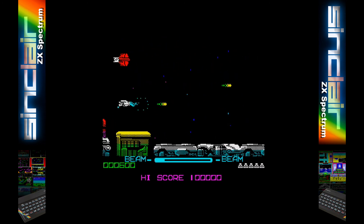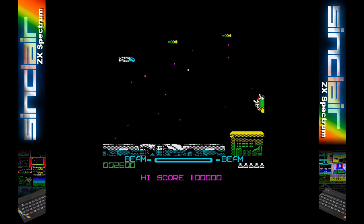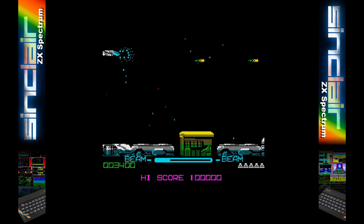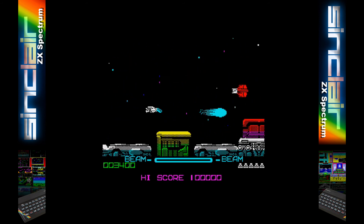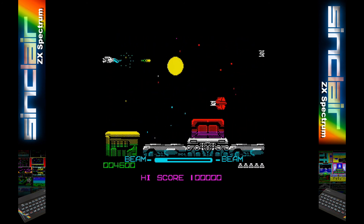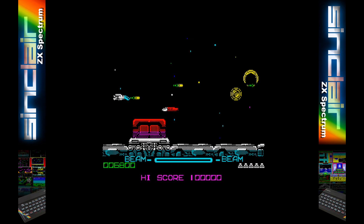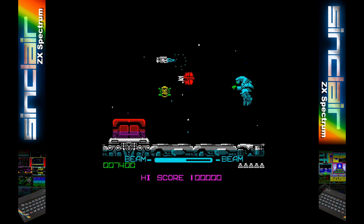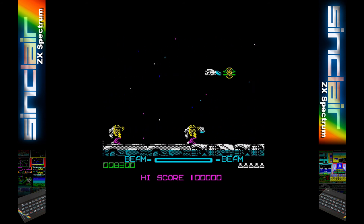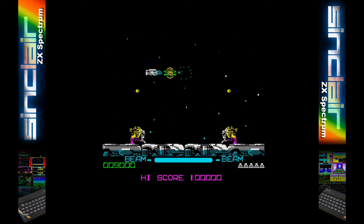That is pretty much the general overview of the DivMMC Future which will be enough for most users. The DivMMC Future is a great bit of kit if you have any model of Spectrum. With the jumperless board and integrated Kempston joystick interface, all enclosed in an authentic looking case, it is a must for any Speccy owner. If you do have a Spectrum Plus 3 then an alternative could be a Gotek drive emulator to load disk images, but you do lose features such as snapshots which are quite useful.